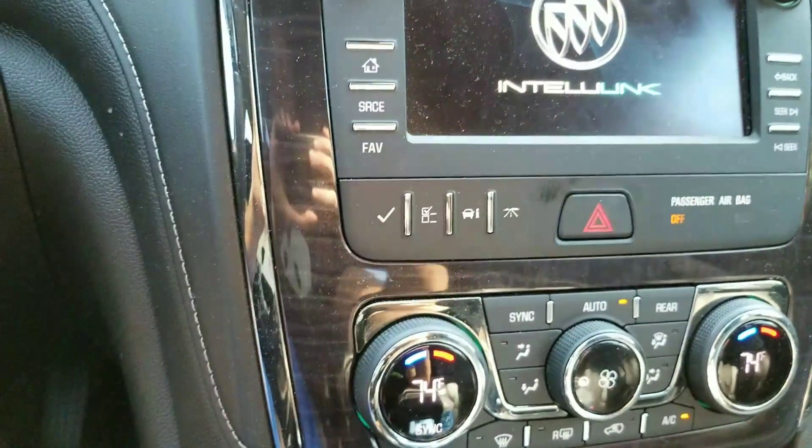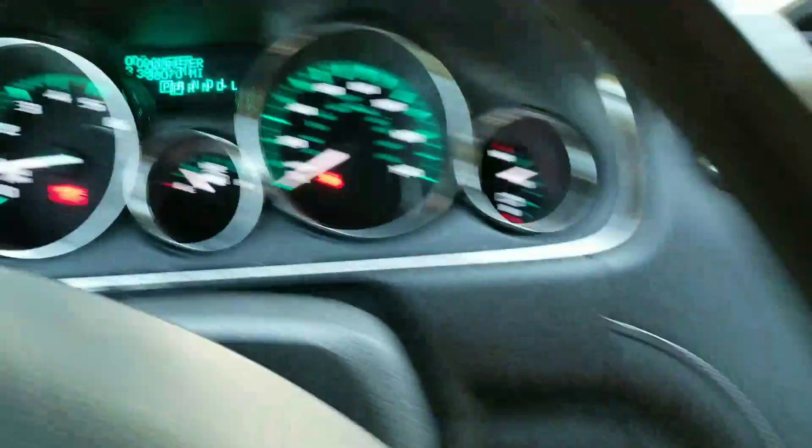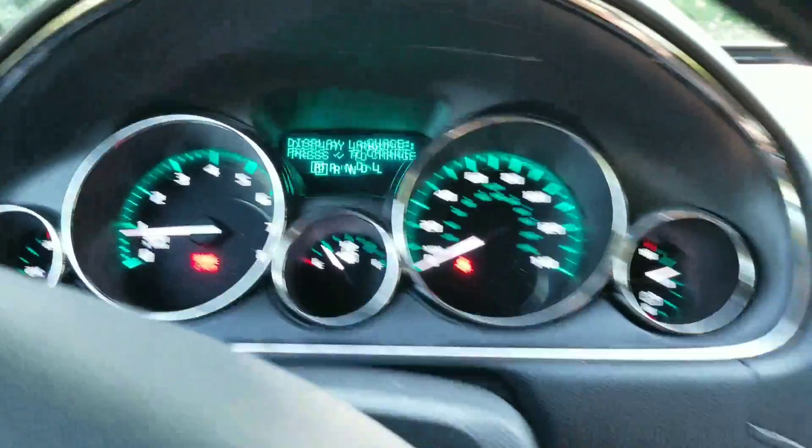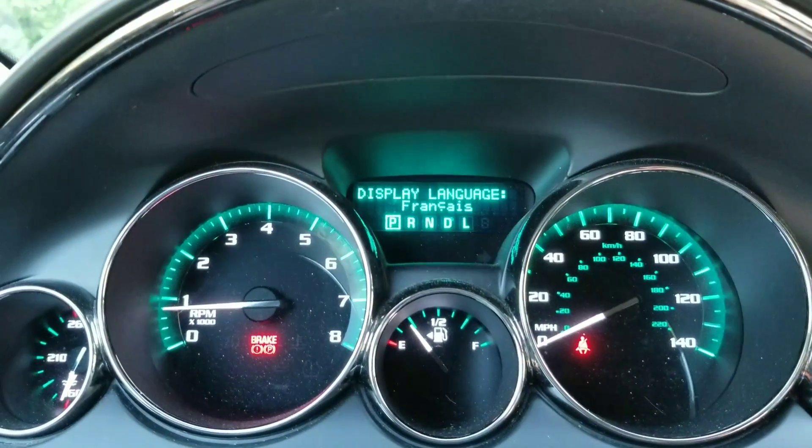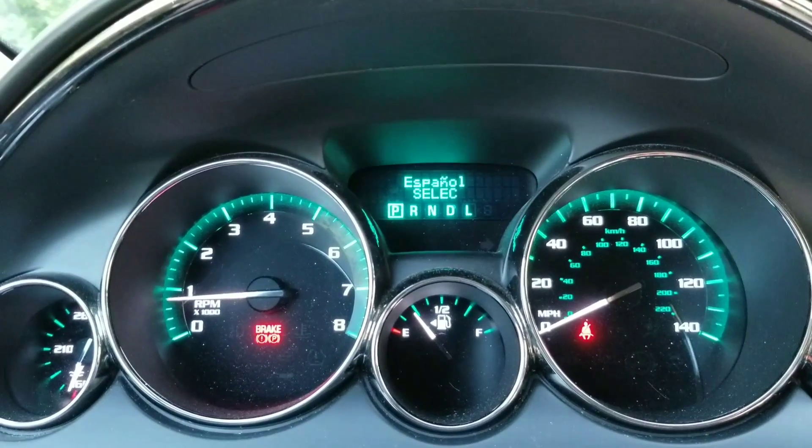These buttons here are for the settings on the screen right here. So you press this to enter the menu, and then you press the check mark.